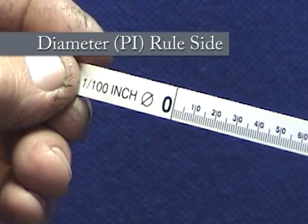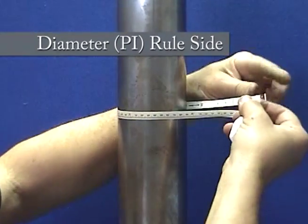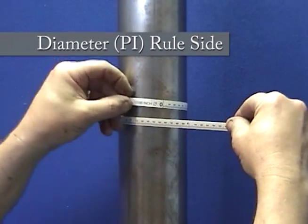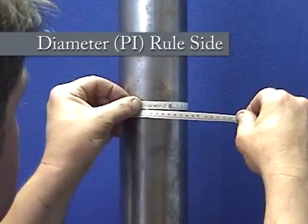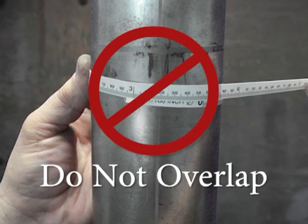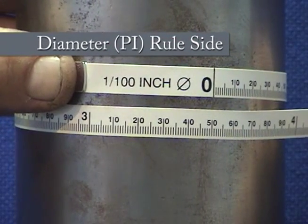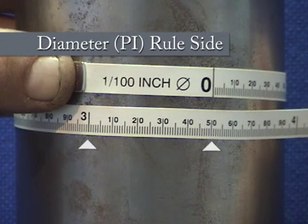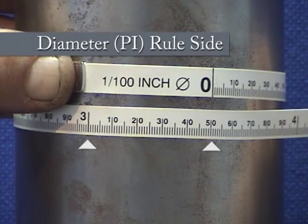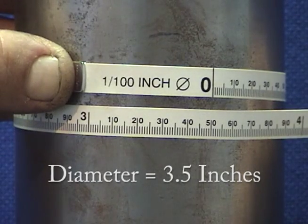Find the diameter or pi side of the tape. Keeping this side facing away from the plunger, wrap it around the plunger, making sure the tape is tight and does not sag. Find the zero reference mark and the dimension that it lines up with — this dimension is the diameter of the plunger. In this example, the diameter of this plunger is 3.5 inches.